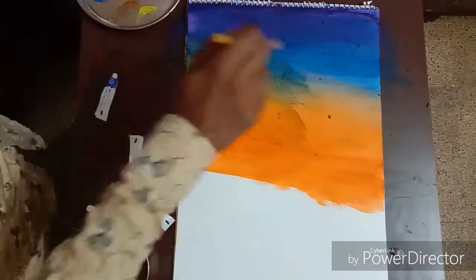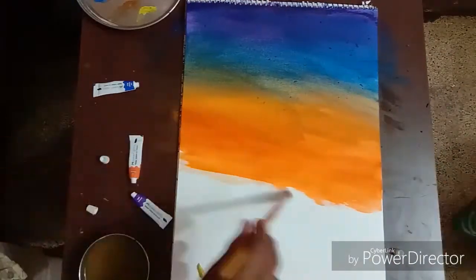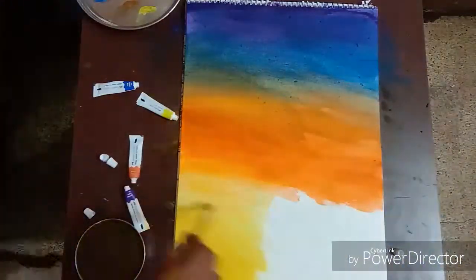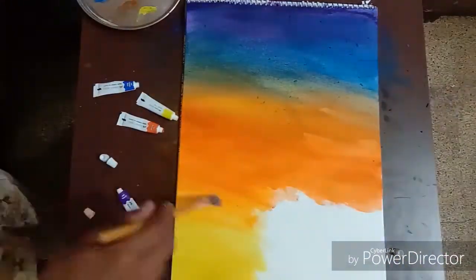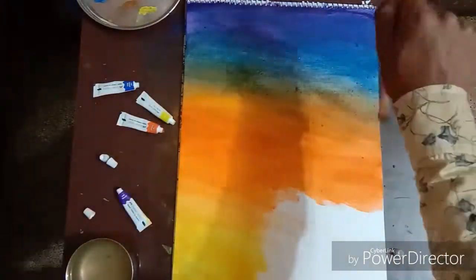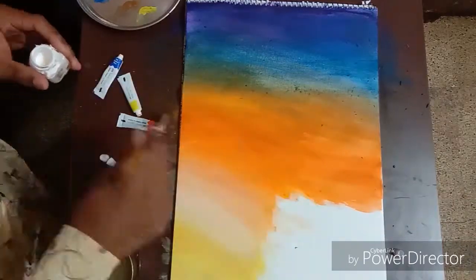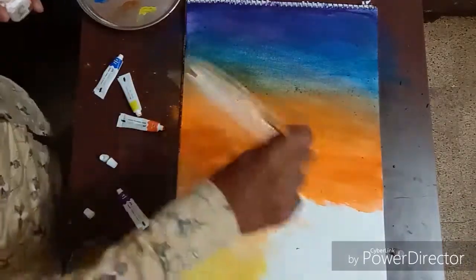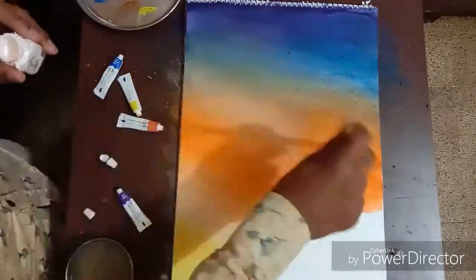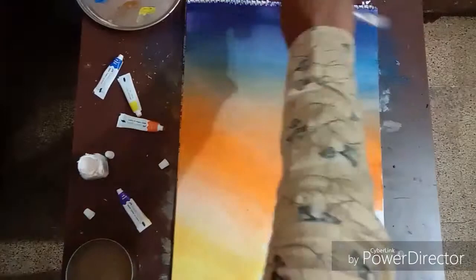You can see the surface is very rough, but later we have the technique to cover the areas and blend it properly. I have taken yellow as a highlight at the bottom, and now take the white acrylic color and try to cover the areas upward and downward where blending is not appropriate.